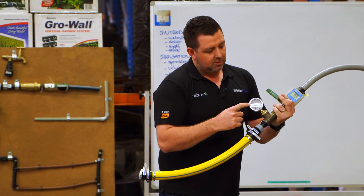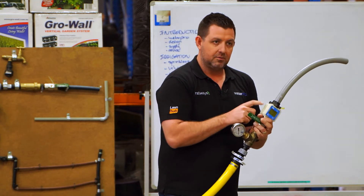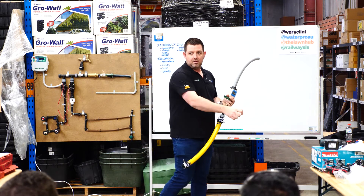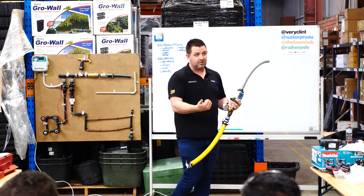You connect it to the water source, measure your pressure, and then this measures your flow. The old-school method: you stick it under the tap, turn the bucket on, time how long it takes to fill up — that gives us liters per minute.